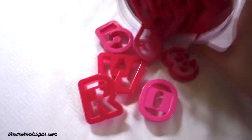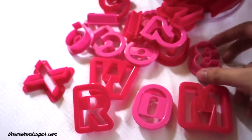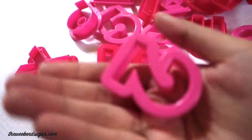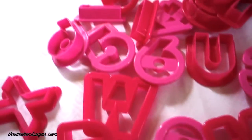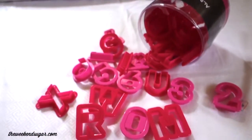The next thing that I bought was these alphabet and number cutters. I already have alphabet and number cutters but they come in a small size, so I really wanted to buy this one because it's bigger. It's great for making greetings or you can use them as cupcake toppers also.